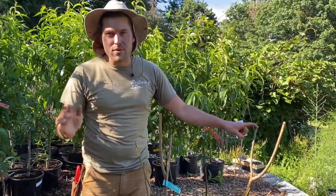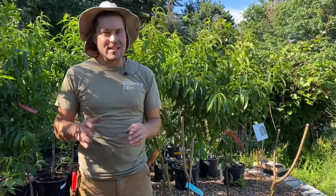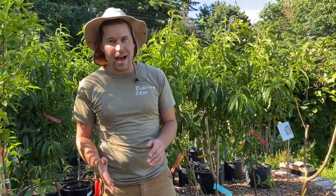So there you have it — bare root fruit trees. Guys, it's the middle of June. We still have fruit trees that haven't leafed out, but out of 2,000 fruit trees and 800 that we've planted out at the nursery, there's still only three or four that have yet to leaf out. And that's because we prune them back and we keep them watered. Hey, if you guys have any questions concerning your fruit trees, feel free to give us a call. We do our best to help out people. Thanks.